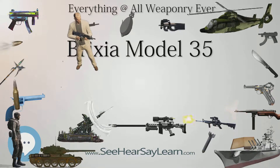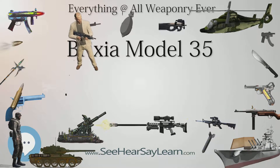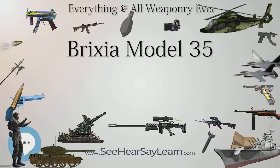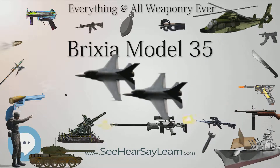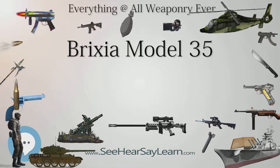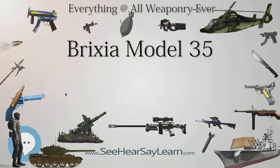The weapon served on every front where Italian troops were involved — North Africa, Balkans, East Africa, Southern Russia — and was also employed during the defense of the homeland against invading Allied troops and during clashes between RSI formations and Italian partisans on both sides. Due to many Italian partisans having a former military background, it was one of the few support weapons which could be found in the hands of the local resistance.